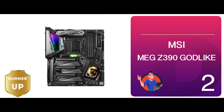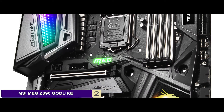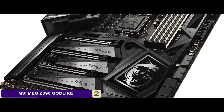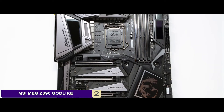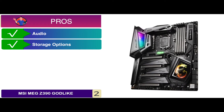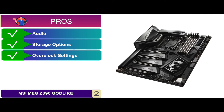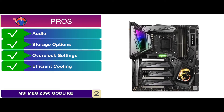Next, we have the Runner Up: the MSI MEG Z390 Godlike. There are various ports and connectors around the top of the board, including fan headers, RGB connectors, and USB 3.1 Gen 2x2. In terms of core specifications, the 4 steel-supported memory slots can hold an impressive 128 GB of DDR4. Its pros include excellent audio features, a multitude of storage options, power and reset buttons allowing 11 different overclocked settings for the CPU, a pump header, multiple fan headers, and a liquid flow indicator header for efficient cooling.